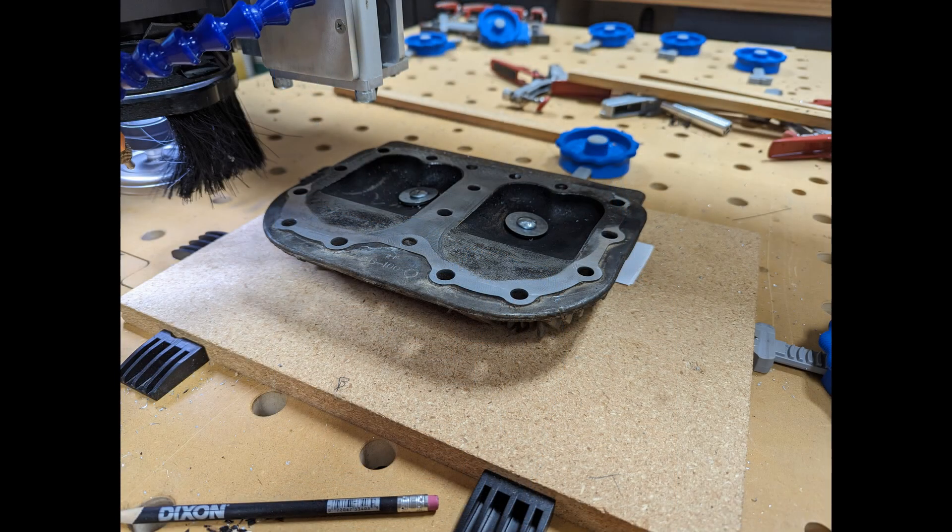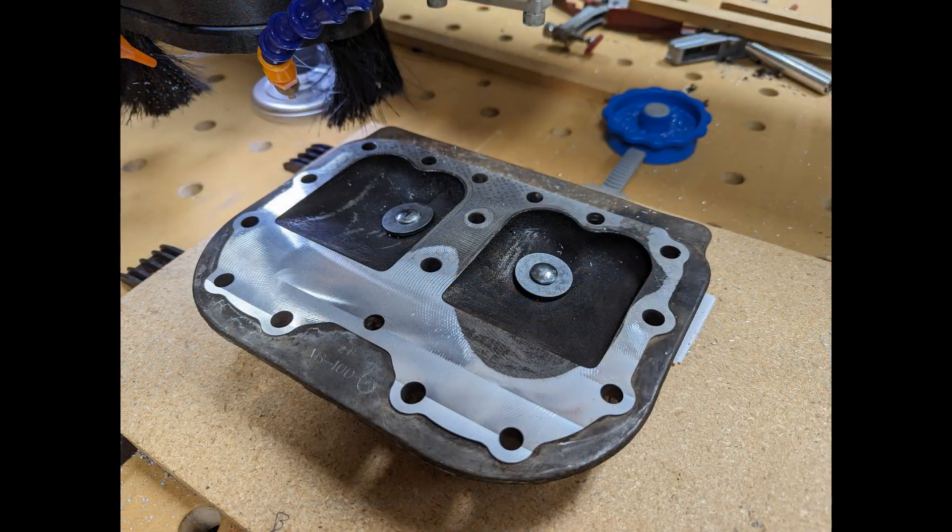This is the head after about the first two passes — probably took about seven thousandths off at this point. You can really see the low spots between cylinders, but especially the upper right corner there. That's the two areas where it was just totally blowing by the head gasket. And after a pass or two more, you can see it's starting to get down to those two really bad areas. There's still some area in the upper left that you can see the dirty pattern from the head gasket, but it hasn't milled down into fresh aluminum there yet.